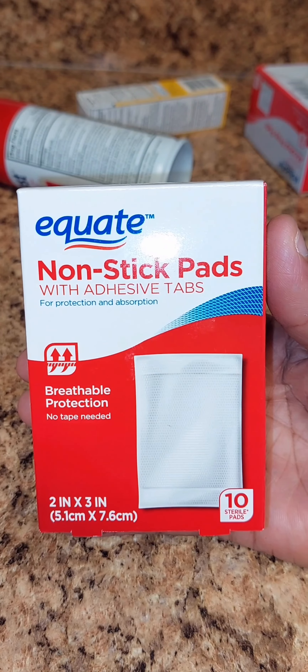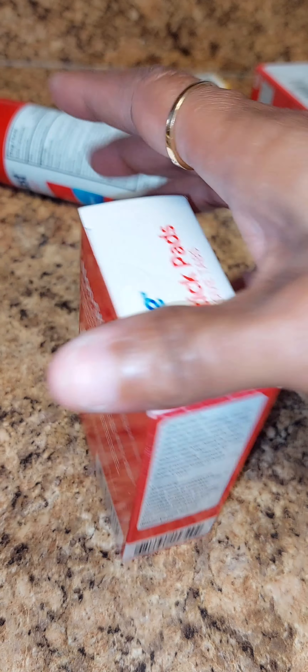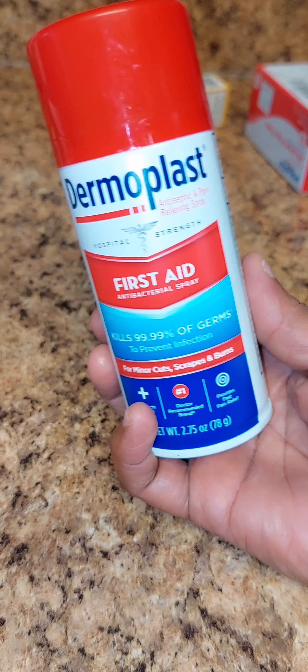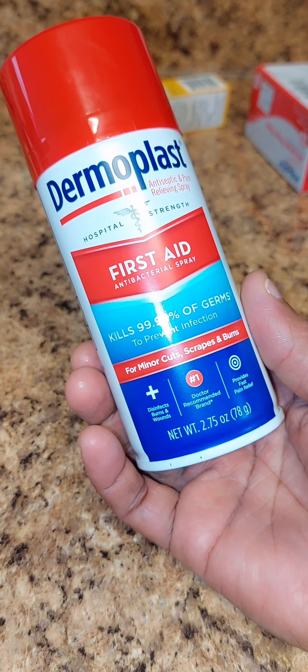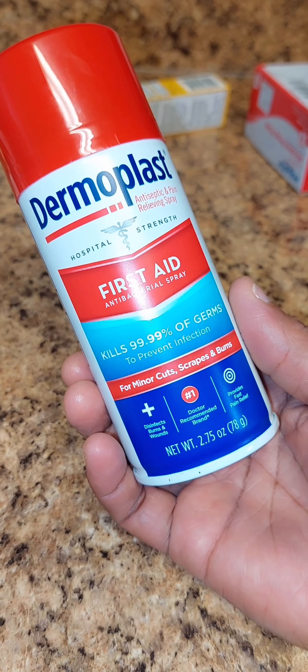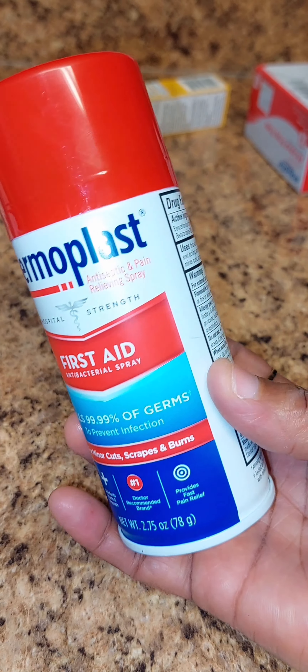I got the non-stick pads with adhesive tabs on each side — breathable protection, no tape needed, it has tape on each side. These were like a dollar and some. It's just good to have this kind of stuff in your household as a first aid kit. This right here kills 99.99% of germs to prevent infections for minor cuts, scrapes, and burns.